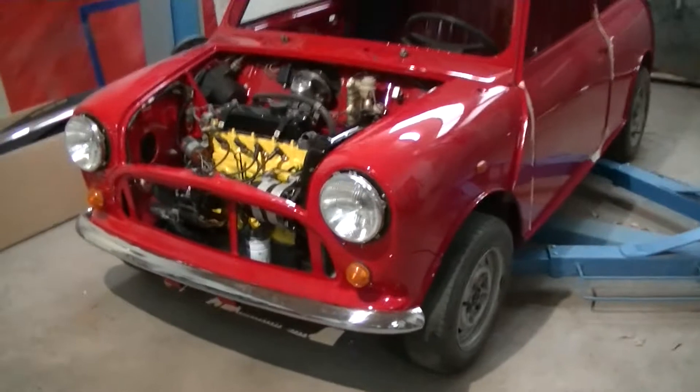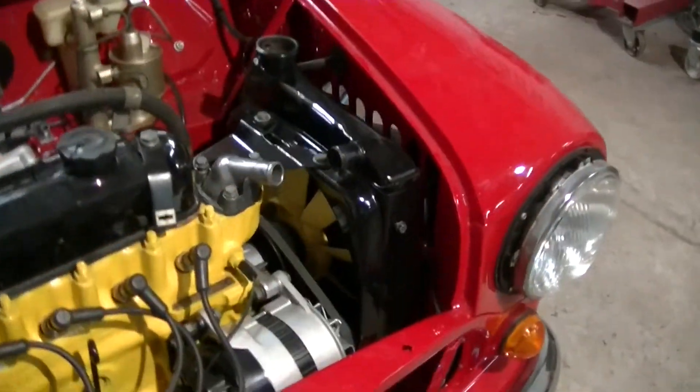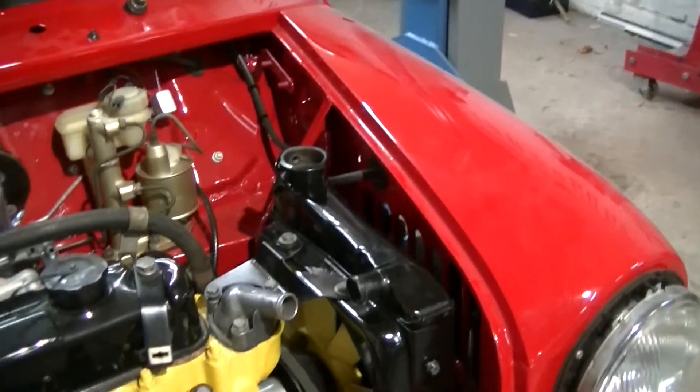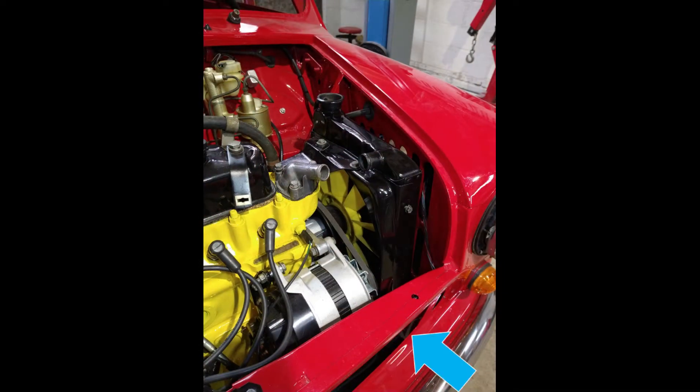I'm converting the old engine-driven cooling fan with a modern electric fan. Originally the car was equipped with a fan that is bolted directly against the water pump and driven by a belt. As the car moves, it takes in wind through the grill and the fan blows it out again through the radiator into the wheel well.